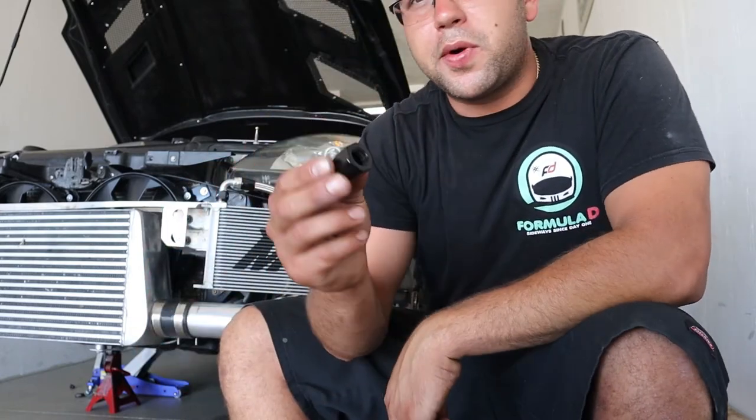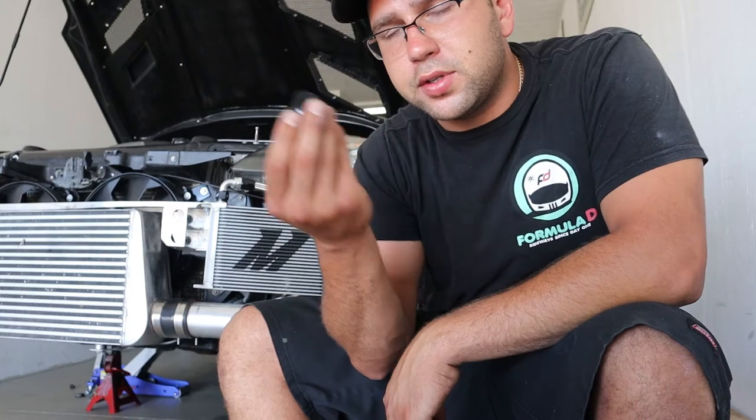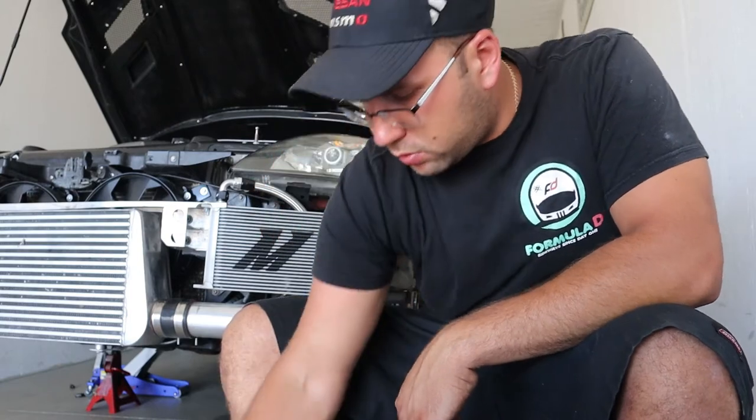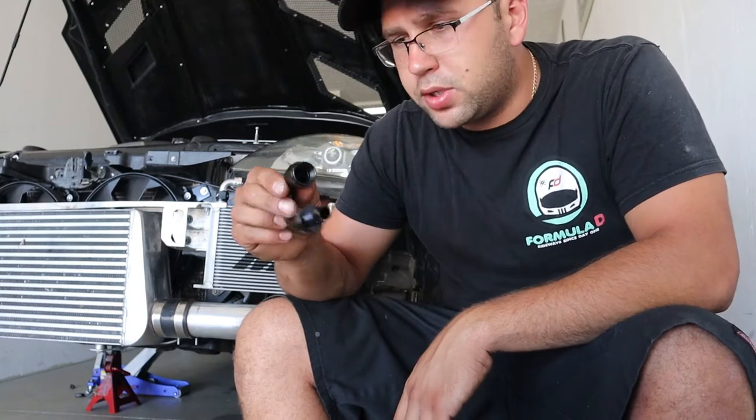I'm not going to replace the collar that goes on the line itself because the other one is fine — all it does is hold the hose in. I'm just going to go ahead and put the new fitting on.